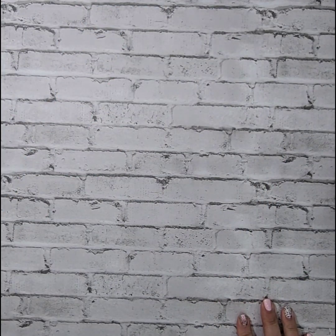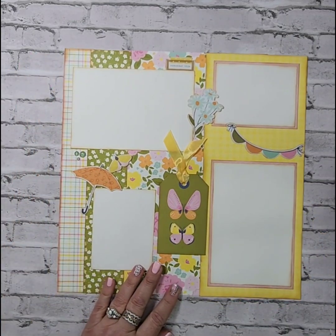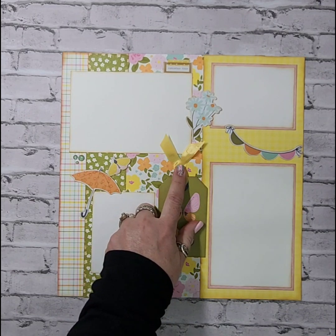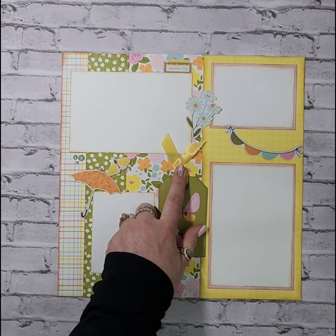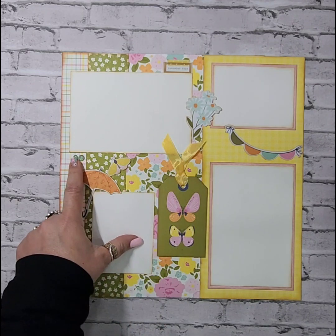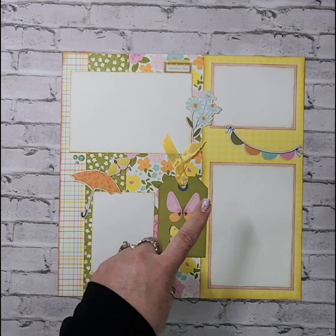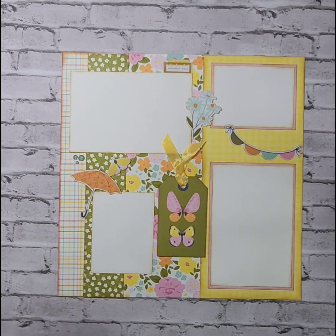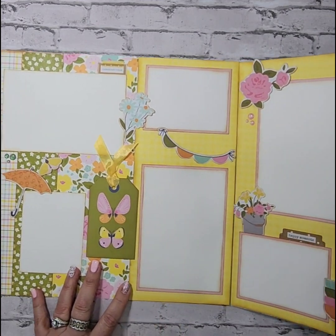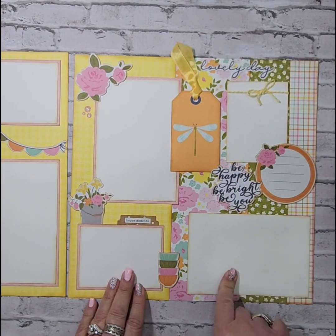The second one is again using the Fresh Air collection. On the left-hand page, I did use foam tape to lift this tag up, added some seam binding — both the foam tape and the seam binding do come in your kit. I've got some enamel dots here. This page holds two 3x4 photos and two 4x6 photos. Same with the coordinating page — you're going to have two 4x6 and two 3x4 photos on this one as well.